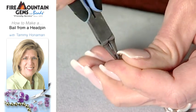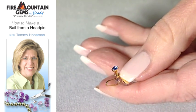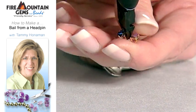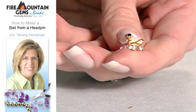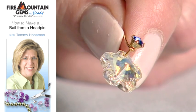Kind of like making a simple loop. And then we'll just trim that wire so it's not sticking out, leaving a flush edge. Making sure I don't fly that. And then your bail is done.